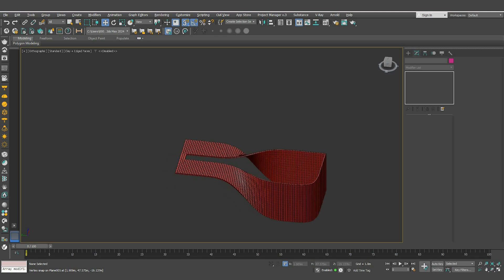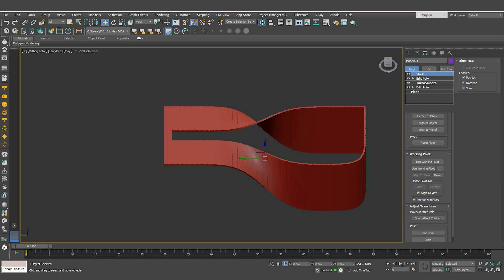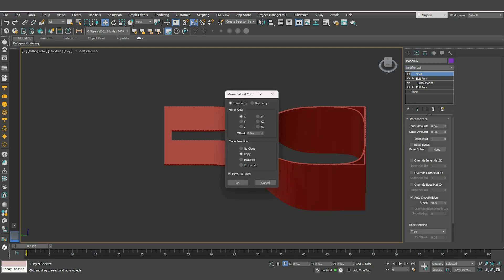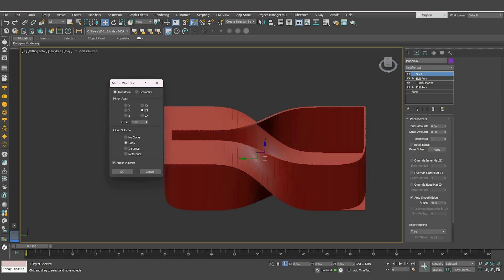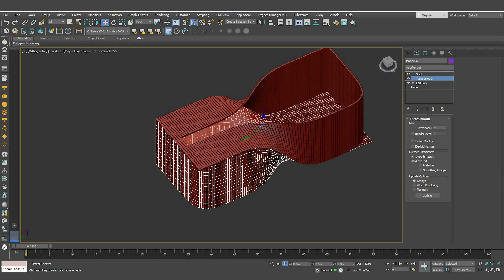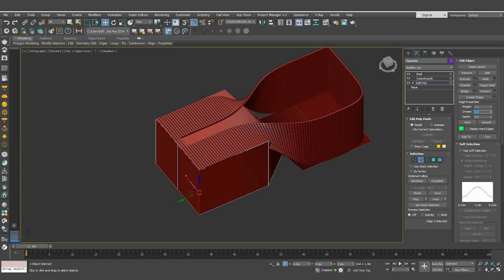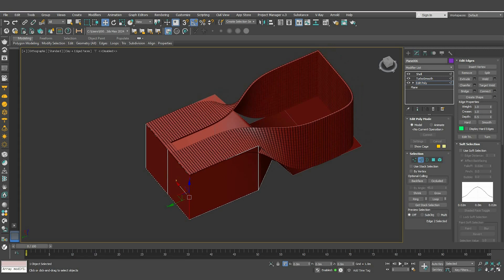Now let's model the glass part. Select the first shape and from the hierarchy, adjust the pivot position by clicking Effects Pivot and Center to Object. Then click Mirror and create a copy on the YZ axis. Remove the edit poly modifier on the first one, select these two segments and increase the crease to one for sharper edges.